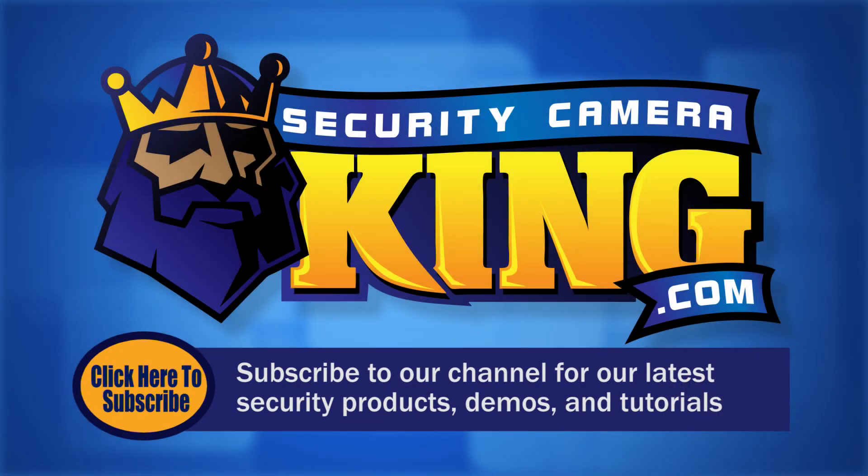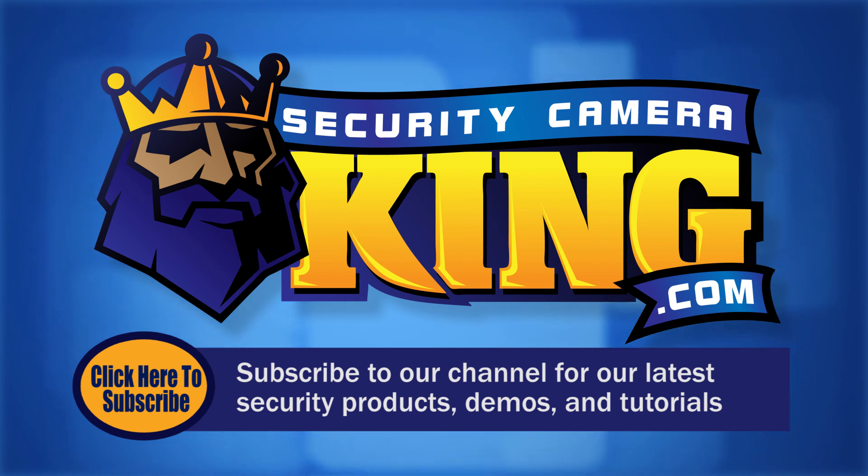Thank you for watching! Be sure to subscribe to our channel for all of our latest security products, demos, and tutorials.